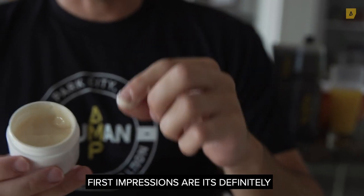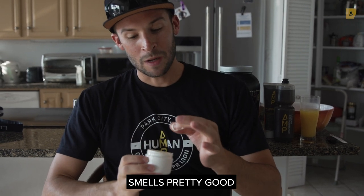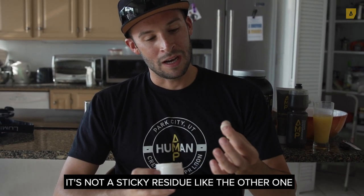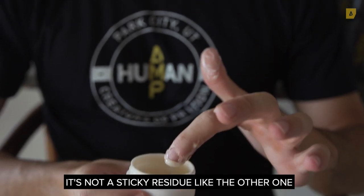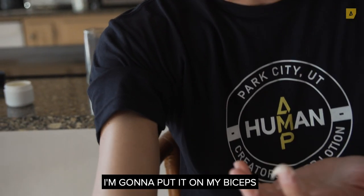First impressions: it's definitely nowhere near as yellow, smells pretty good, and it's not as sticky a residue as the other one. Let's try it — I've just been to the gym actually, so I'm going to put it on my biceps.